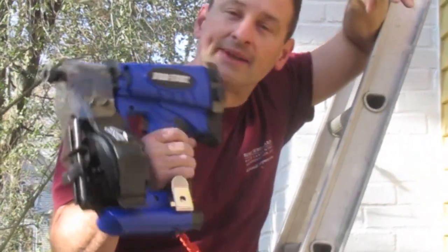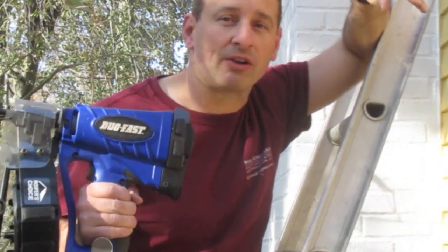Try doing that by hand. It's a DuoFest Cordless Roofing Nailer. It's a time saver — it saves me time and money on my jobs.